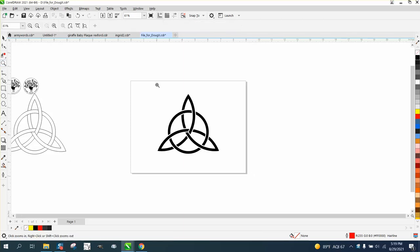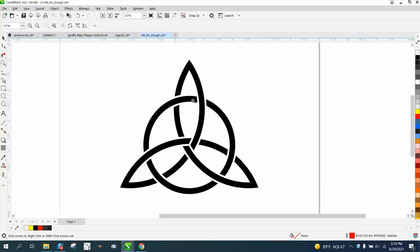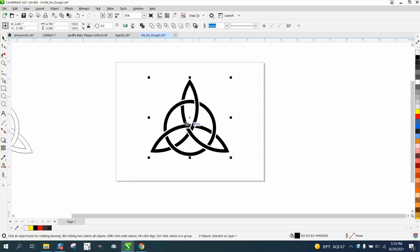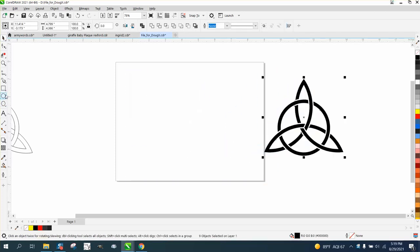Hi, it's me again with CorelDRAW, Chips & Drinks, and this is part three. We just made this in part two, and I started thinking instead of rotating 120 degrees, let's rotate it 90 degrees and make a totally different effect.